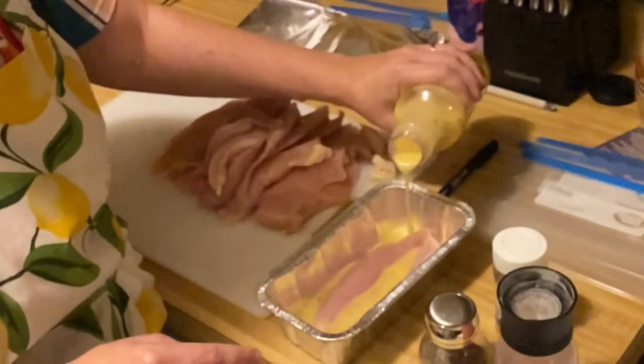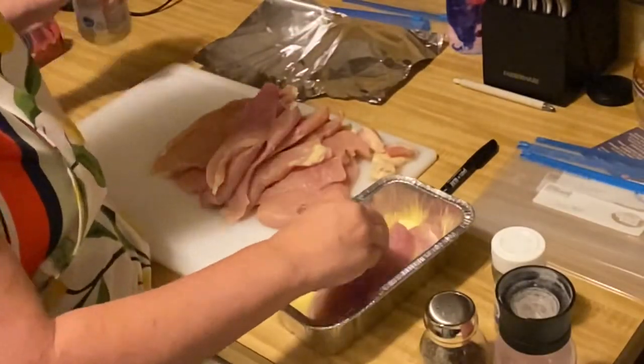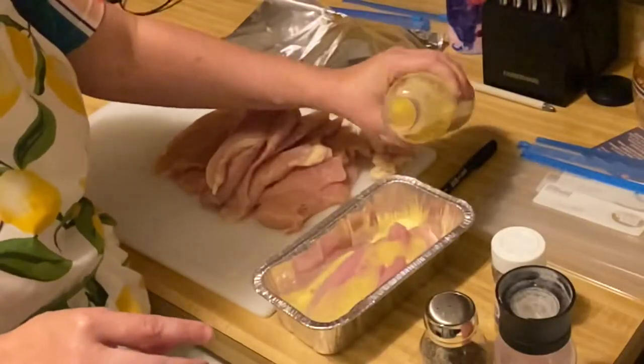Here's a reminder to use the opposite hand when handling chicken and wash your hands. I wash my hands before I handle my seasonings. I add salt, pepper, and Italian seasoning, and I baked this in the oven for about 30 to 45 minutes. It was delicious — nice, tender, and juicy.